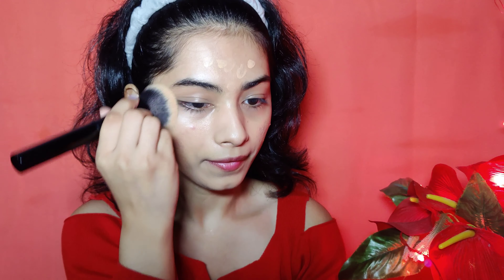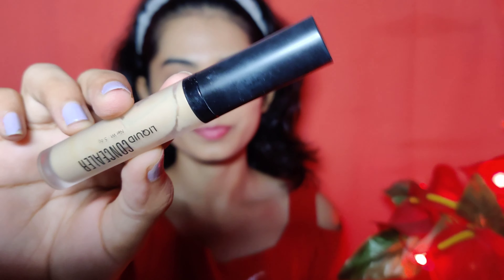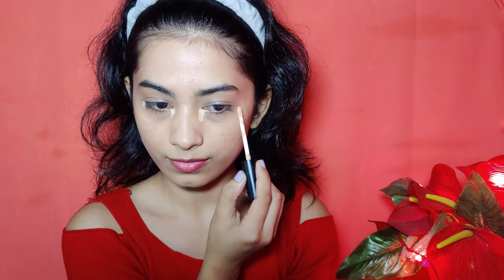My face is very flawless as you can see in the video. Next, I am using Space Beauty liquid concealer. It is light so you can use it to highlight your under eye area. It has a velvety texture and if you are on a budget, try this concealer. I will blend it with a beauty blender.